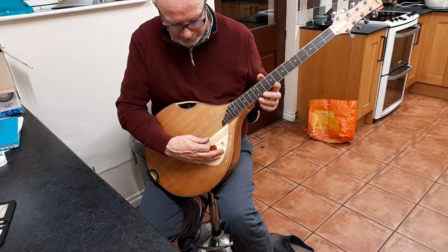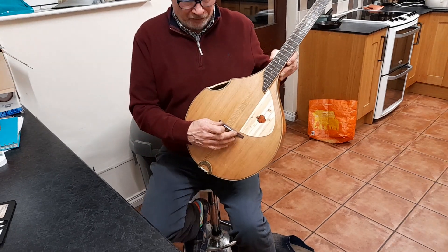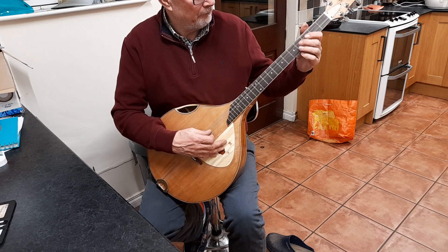There's one twangy string at the top, which is to do with having to correct something with the angle of how it's going over the saddle or whatever.